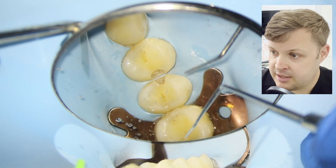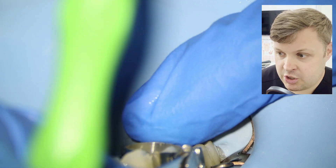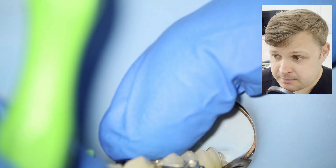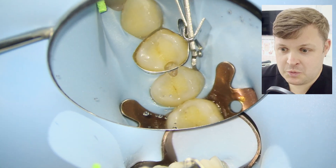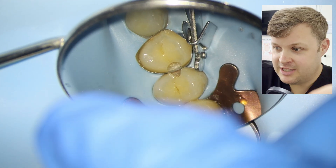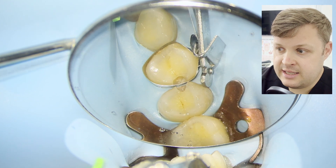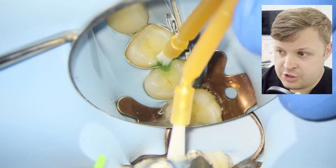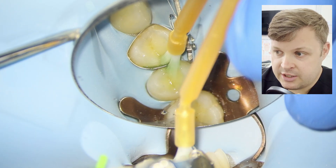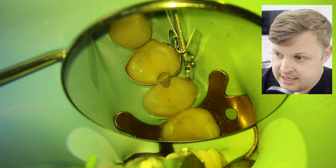You can see I've broken the contact point there. The first matrix I'm going to use is just a normal matrix band. I could use two sectional matrices — Garrison or Paladent — but in this case I found it easier to create the first surface with a matrix band. It's less fiddly and less to go wrong.